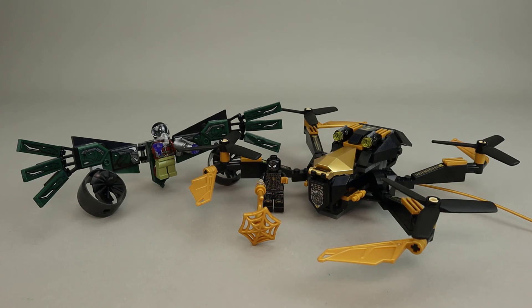As for value, this is a $20 set with just about 200 pieces, working out to right at 10 cents per piece, which I think is actually a pretty good value for Marvel. You get a couple of nice minifigures, and the playability and look of the set is quite good, so I think this is a pretty good value overall.